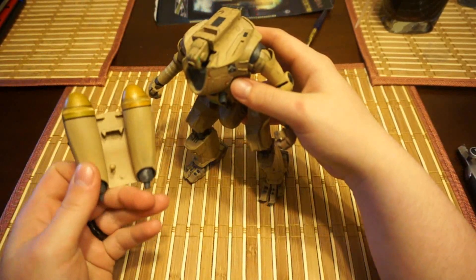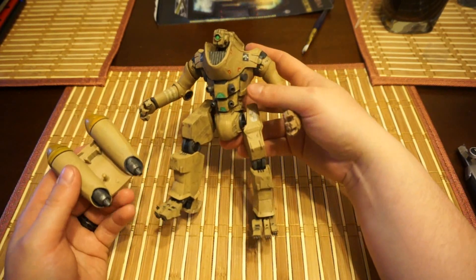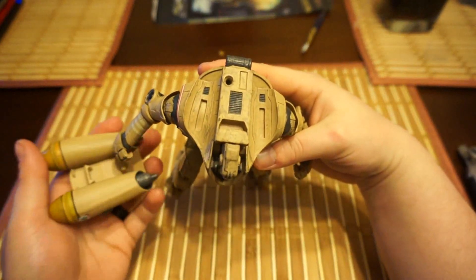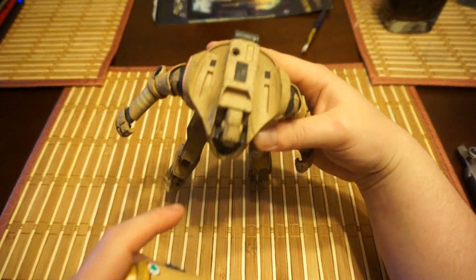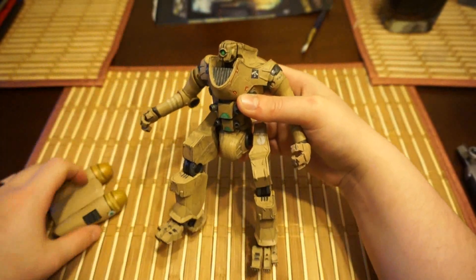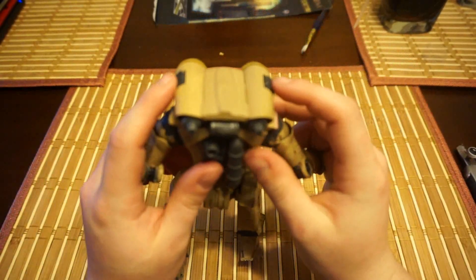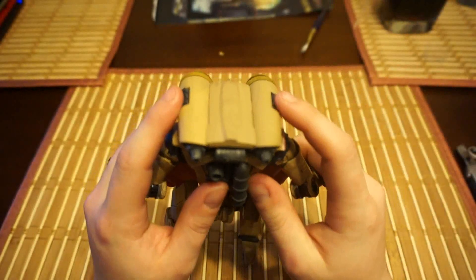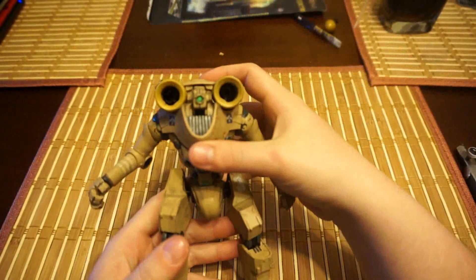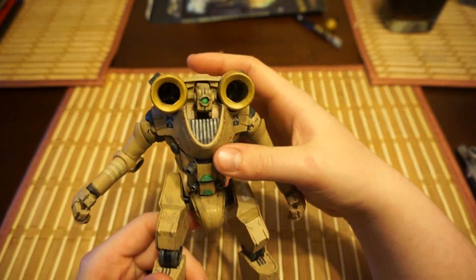NECA figures never really come with instructions — it's just like, here's a toy, figure it out, and break it while you're doing it. It has these two pieces here which aren't anywhere else on the figure, so I'm assuming that's just a natural pattern in the machine. I guess I'll have to watch the movie again to see if this piece actually moves. To fire the stupid missiles, you push these little things here. It actually looks pretty good. For projectile toys, this is probably one of the better ones I've seen.